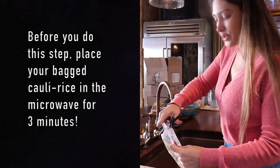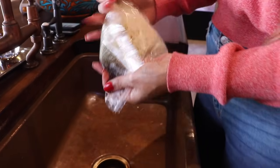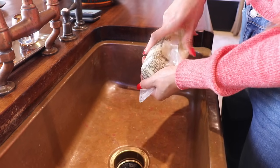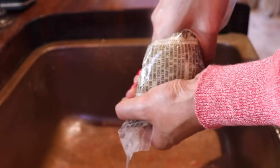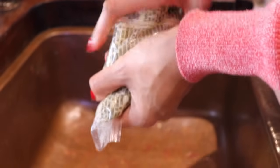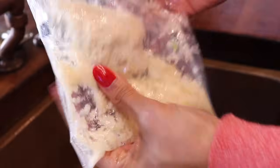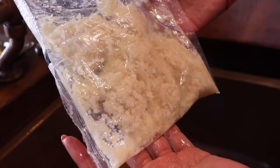Now let's get cooking. With the cauliflower rice, you're going to cut off the little tip and squeeze the water out. I actually cooked this in the microwave for about three minutes just to soften it. If it's still hot, you're going to want a kitchen towel because you will totally burn your hands. Once I get all the water out, you'll see how dry it is. Getting most of the water out is going to make your cauliflower not be mushy and also cook way faster.